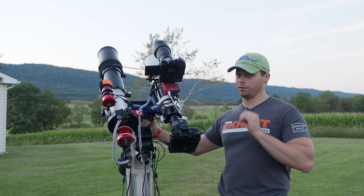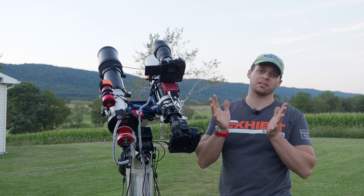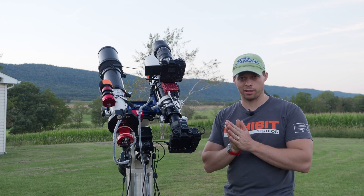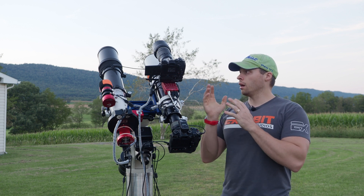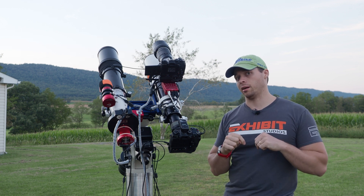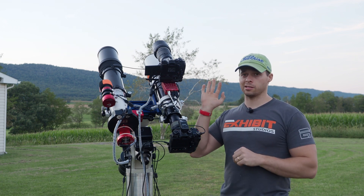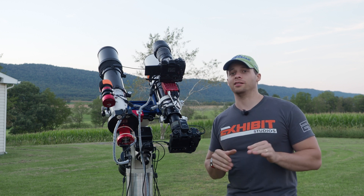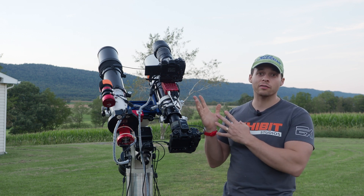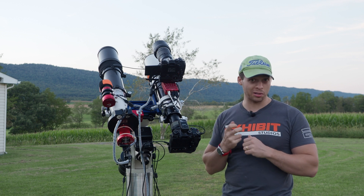One of the last things I want to talk about with the 40-150 is the focus ring, and then there's one feature that is kind of a newer thing that I wish this lens had — the tripod plate, or foot. I wish they had an Arca Swiss mount built into it. I know all of the newer lenses that Olympus has been coming out with have been incorporating that. This is an older lens, and the administration at the time when this lens was designed was actually uninterested in the video industry.